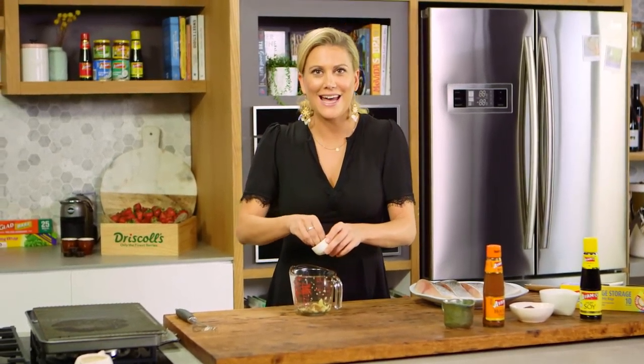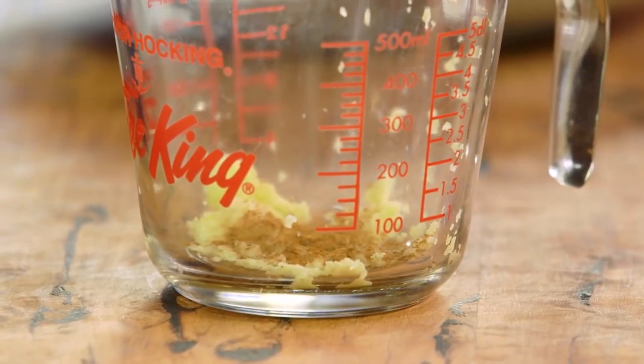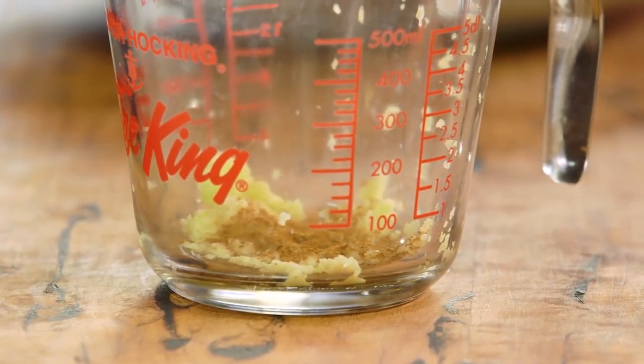And some Chinese five spice that has Sichuan wine through it, star anise, cinnamon, white peppercorns and some cloves. I'm adding a generous pinch because I really want to taste that throughout the fish.